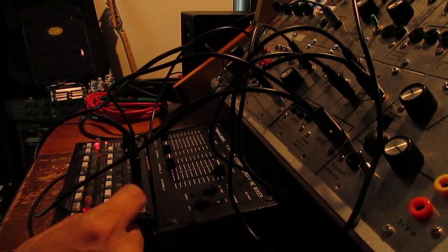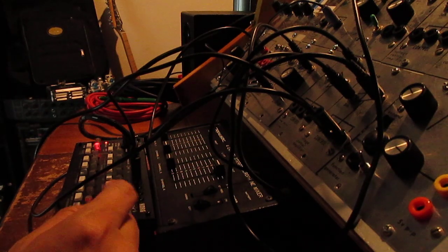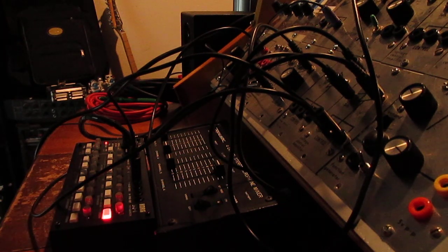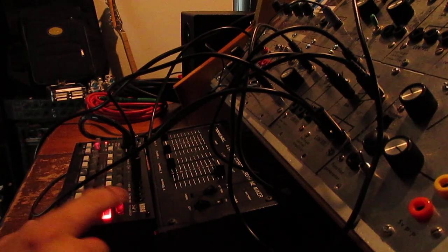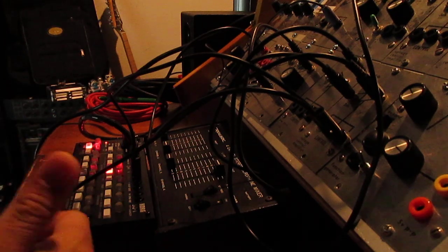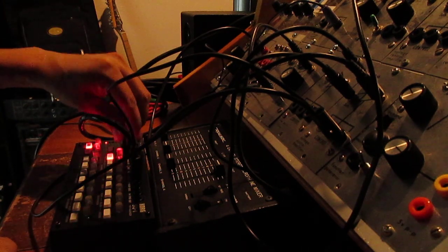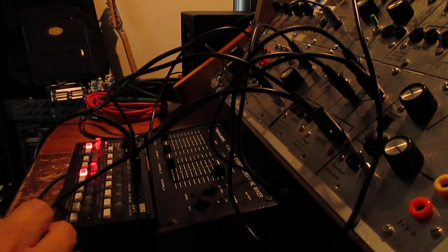One thing I kind of don't like about this is that there are no detents on these potentiometers, so you've got to kind of tweak your way into whatever you're trying to get to. Detents on these potentiometers would have been nice. Also, being able to store more patterns would be nice.